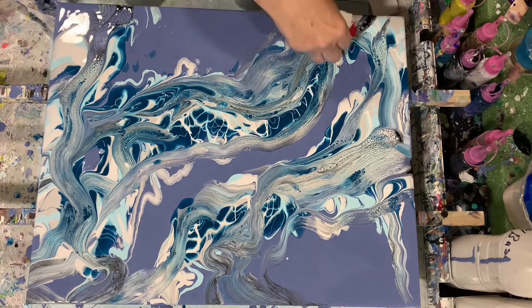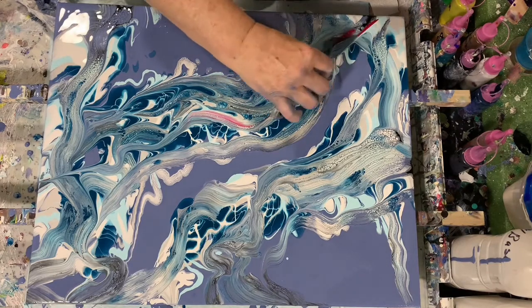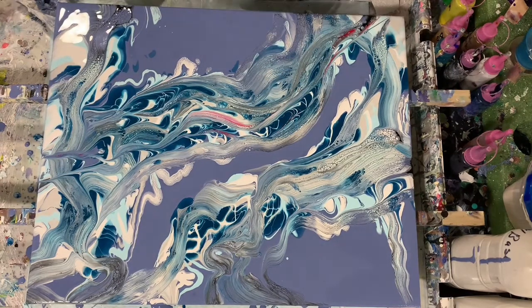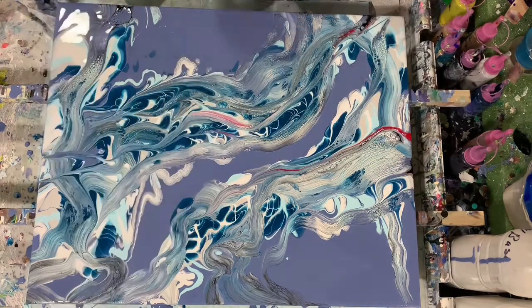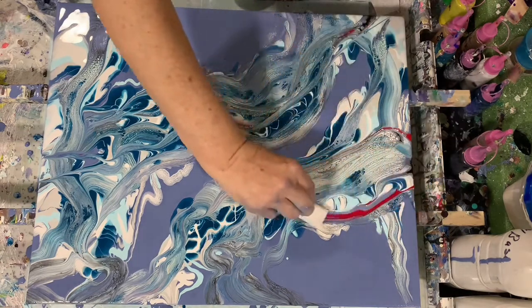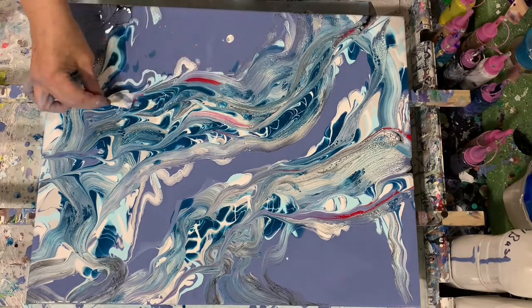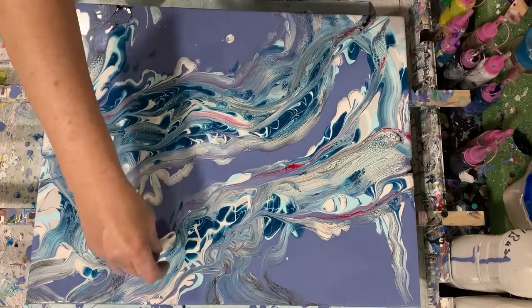You can see I went with the blues today. And here I decided I needed another accent color. I did have mixed up prior to this a four to one mix — I'm sorry, this is Amsterdam Carmine — mixed one part of the Amsterdam Carmine to four parts of the Australian Floetrol. I just thought it needed a little bit of accent there, just a little something more for the eye to look at, to break up all that blue.